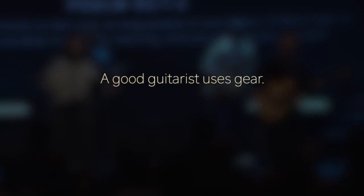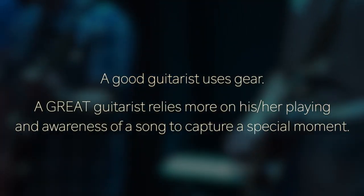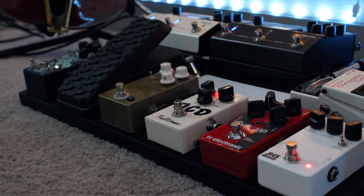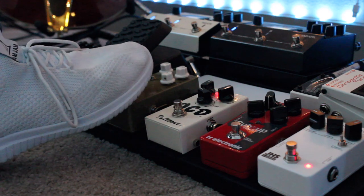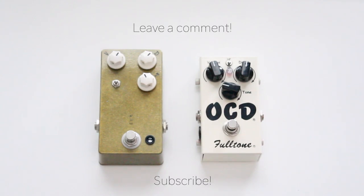A good guitarist uses gear. A great guitarist relies more on their playing and awareness of a song to capture a special moment. Hopefully, this video gave some insight into why I use two overdrives and helps you decide what route you want to go. Just remember, some of the best journeys involve a drive. Please leave a comment if you have any questions, and subscribe for more content like this. Thanks for watching and have a good one.